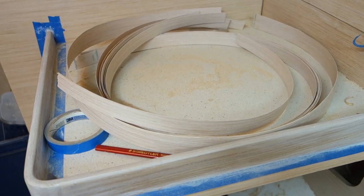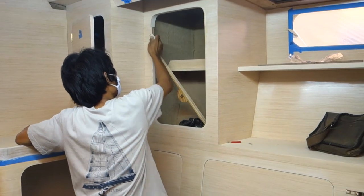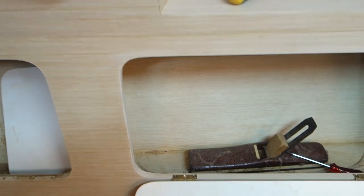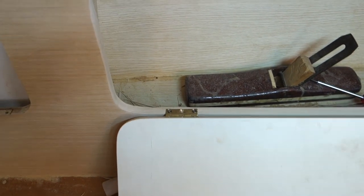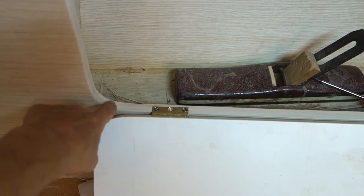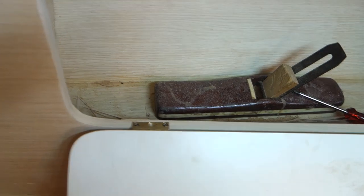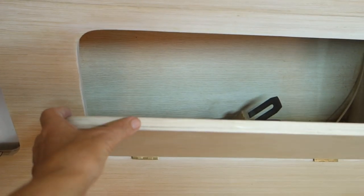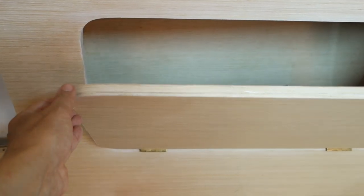Strips of veneer have been cut by the carpenters. They'll use these to line the lockers. Here's one that's already been done by Tui — you can see the lining here. And as well as the lockers, the doors. So he's applied a lining — an edging of veneer — around them.